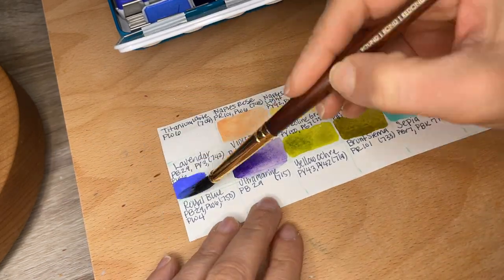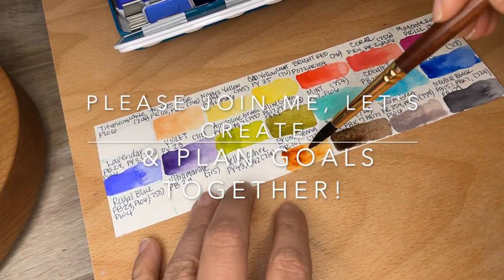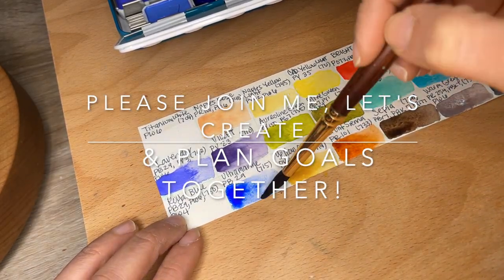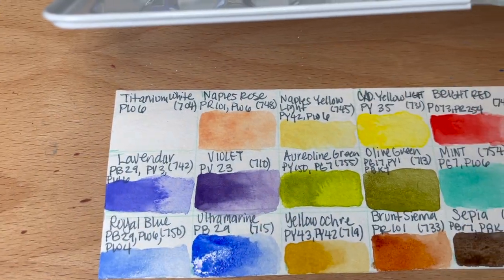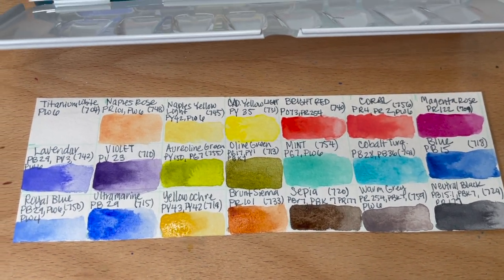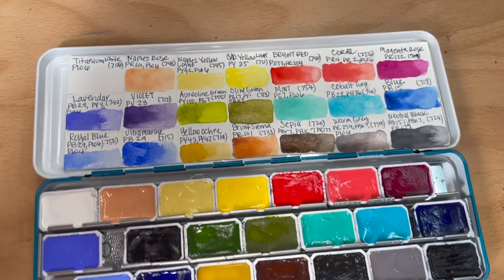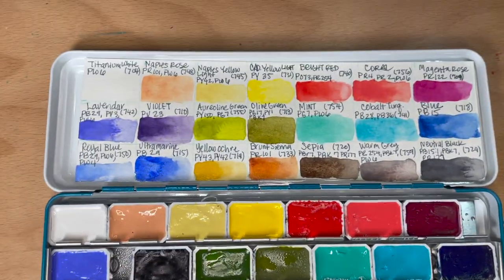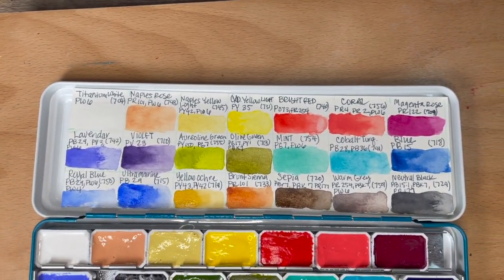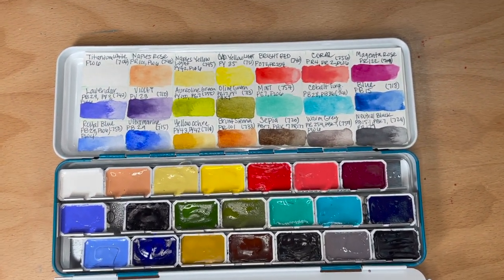I invite you to paint with me. Pick up your favorite art supplies and let's create together. There's so much art goodness and positivity in this video. Let's get started. Before I start painting, I would like to announce the medium I'm using — this is the Rosa Gallery Watercolor in their Romantic set. This is my first time trying this palette, and by the end of the video, I'll let you know what I think.